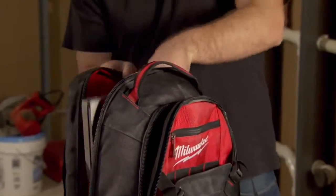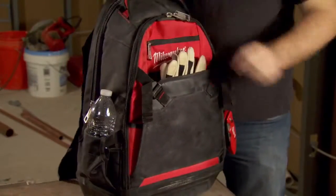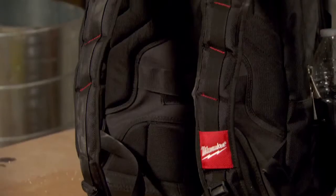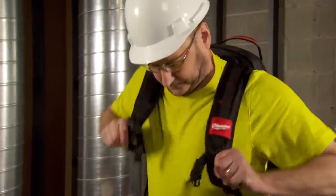This new Jobsite Backpack features a variety of pocket sizes that allows you to stay organized and carry all of your gear to the jobsite. A padded load-bearing harness provides maximum comfort for use throughout the day.